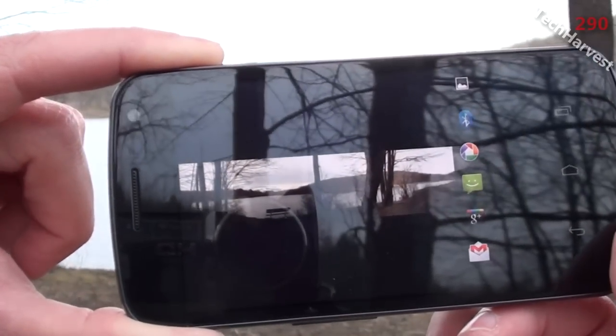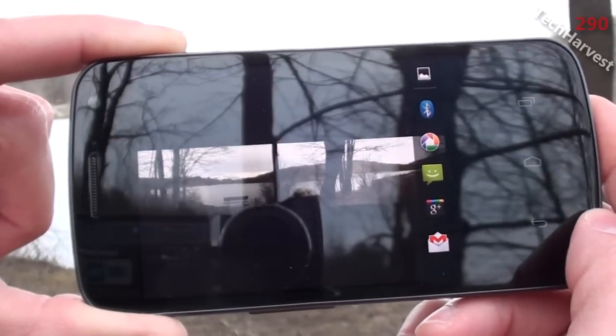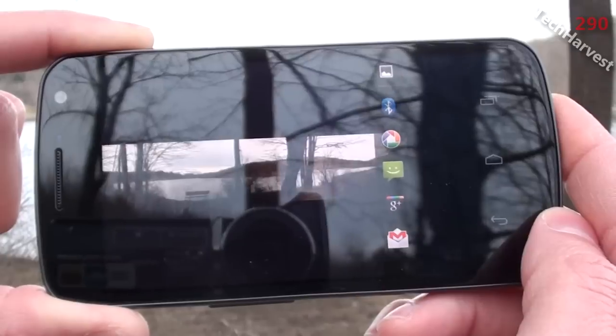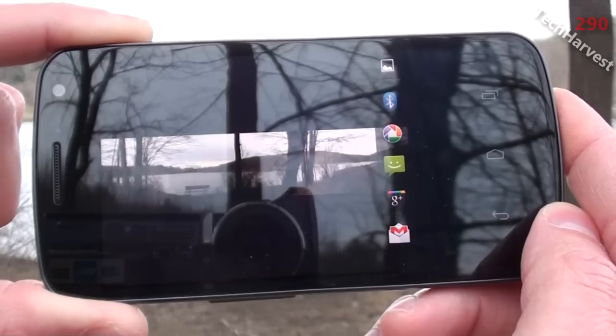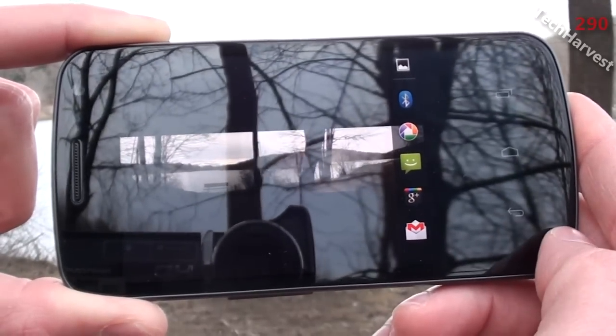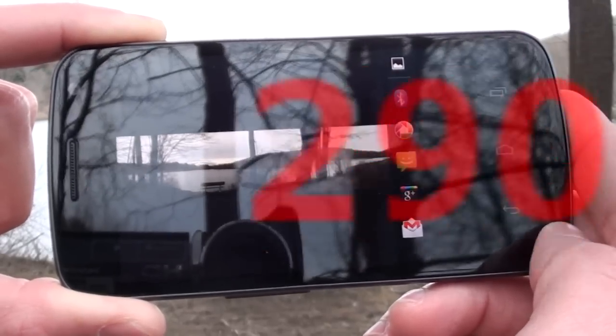So it's a really cool feature if you want to take panoramic pictures. If you want to know more about this camera, I actually have a lot of camera tests — be it low light, indoors and outdoors — and you can check them out on my channel. There'll be a link at the end of this video. Also, I'll do a full rundown of the camera features on this phone. So that pretty much does it for this video — I'll see you guys next time.